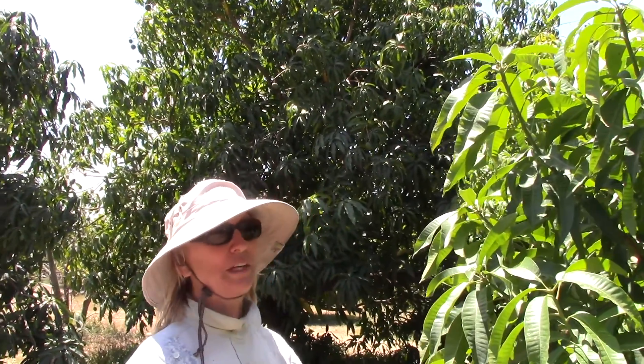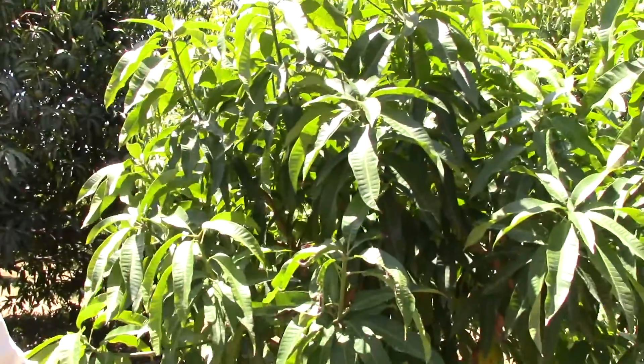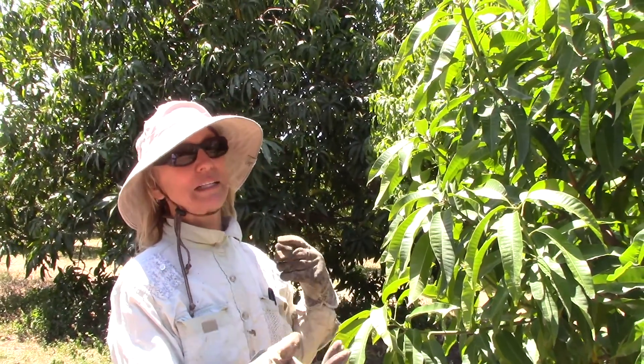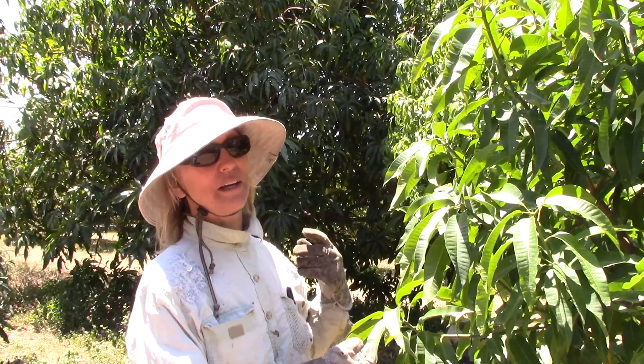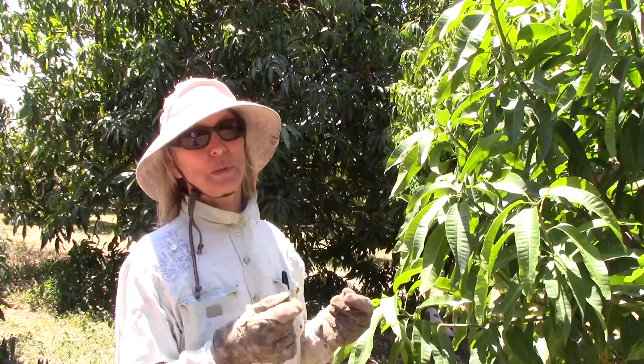Well, anybody who keeps good records — not really me — but when they plant a seed, they know what fruit it came from. So in this case, I know that all of these seeds came from Kerry fruit. So that means the mother of all of the seedlings is Kerry, and you don't know about the father. It could be the postman — pollen gets around. A lot of times it can be pollinated by the same tree, but bees and other pollinators can travel from other trees too.